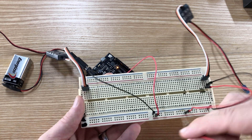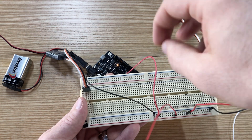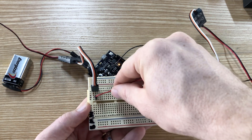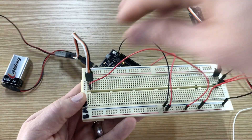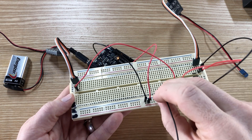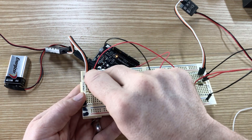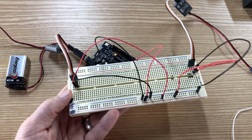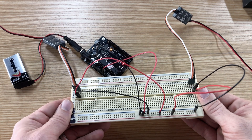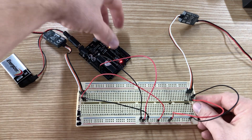I'll do the same for the other motor controller — going from the red rail to the orange input pin of the motor controller, and from the ground rail to the ground pin. You can see that things are starting to look very complicated, which is why it's always good to stay as organized as you can when you're piecing these together.